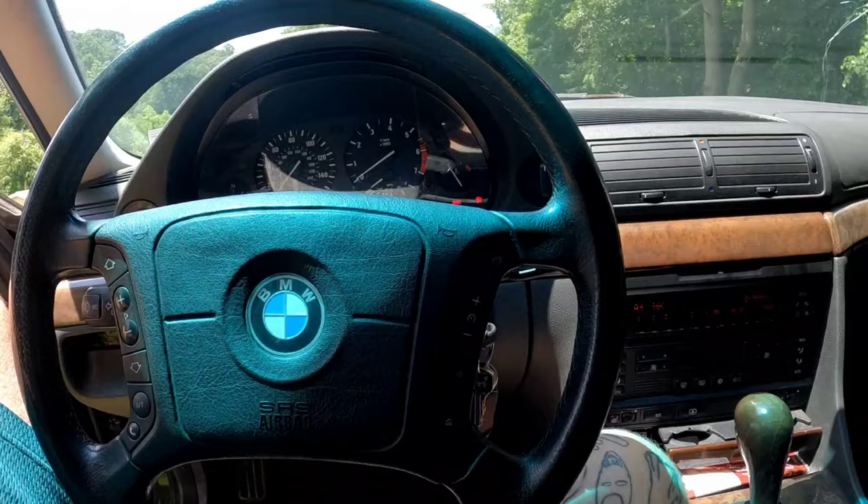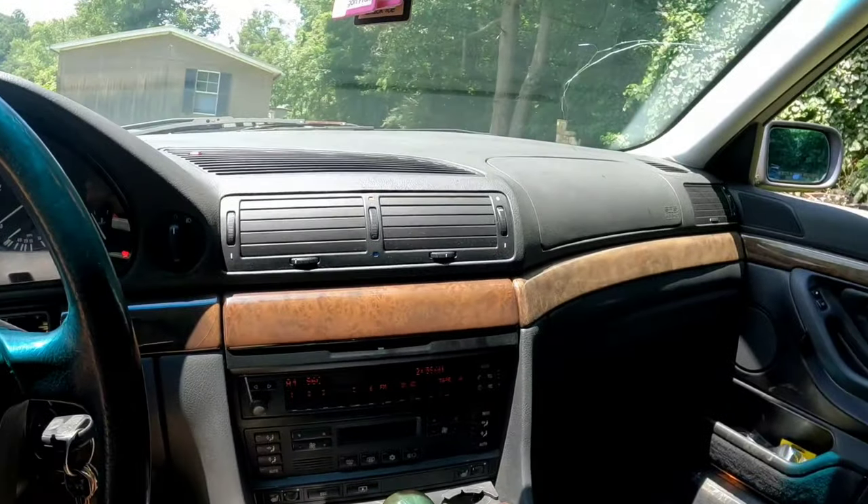That's how you install an aftermarket head unit in an E38 740 IL and retain the factory DSP. It's worked flawless for me. Thanks for watching guys.